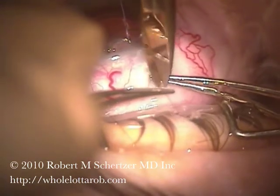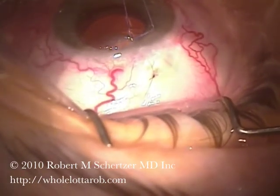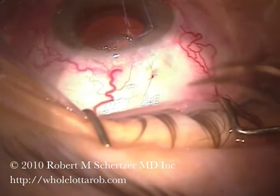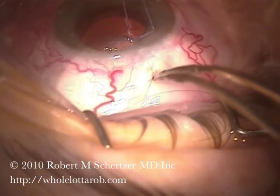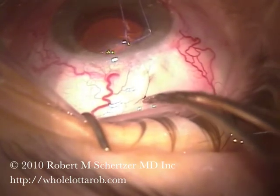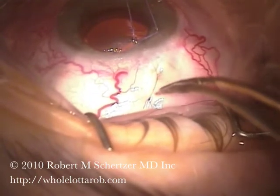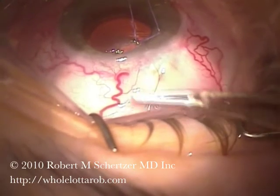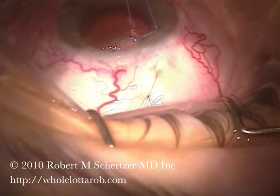In fact, this patient whose pressure was around the four mark with folds in her choroid was seen in follow-up a week later, back in northern BC where she lives, and noted to have a pressure of 23. I actually got a slightly panicked call from the optometrist who was seeing her, saying there's a crease in this patient's bleb. So I was able to call him to reassure that this was the intention.